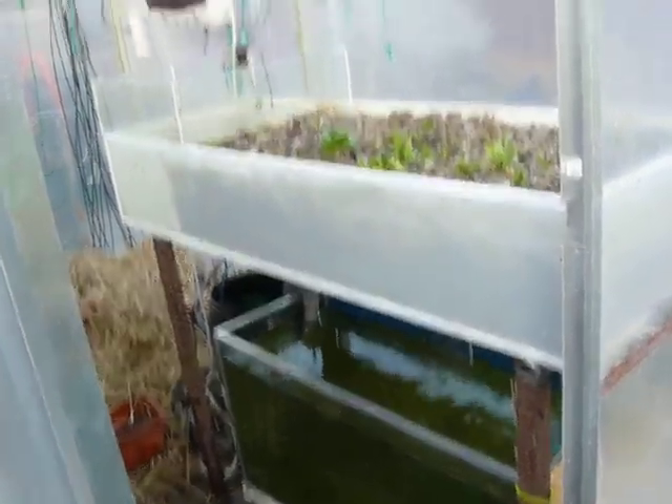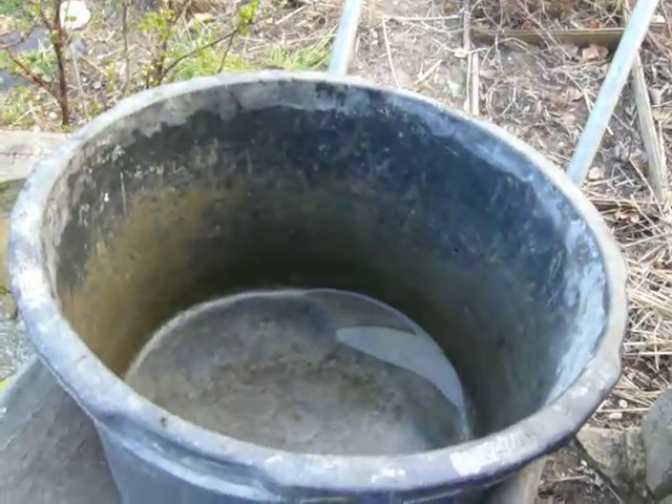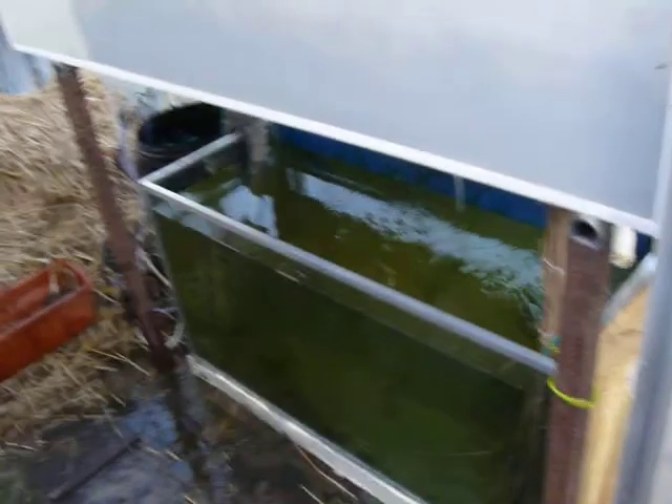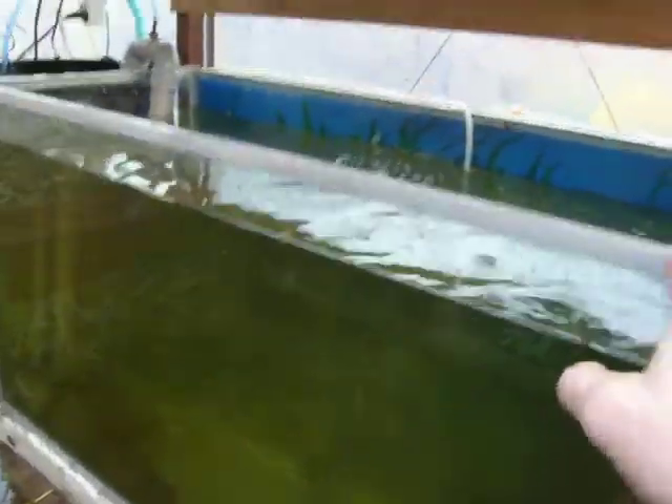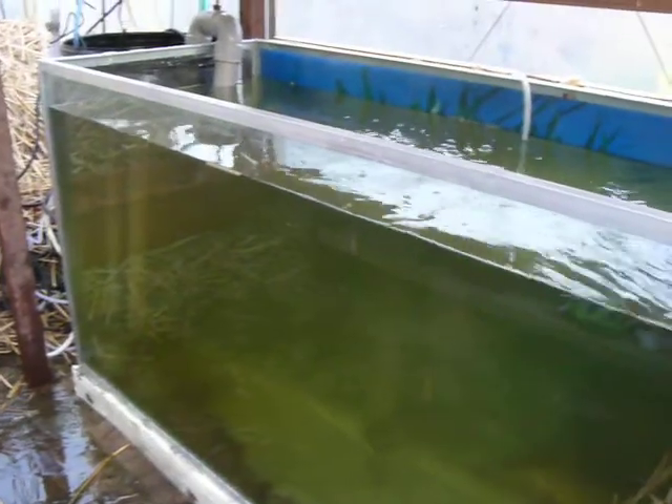Basically what I did yesterday or the day before was place the fish into an old concrete container and repair the aquarium. I applied new silicone and nice aluminium borders around it, so it's quite good now and the fish are very happy to be back in their aquarium.